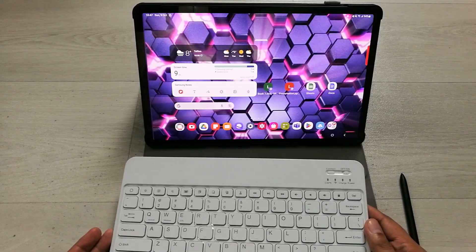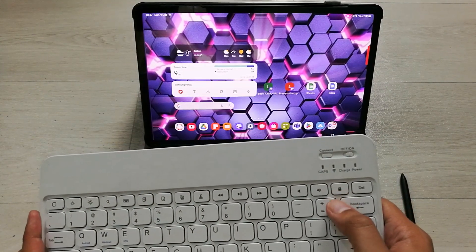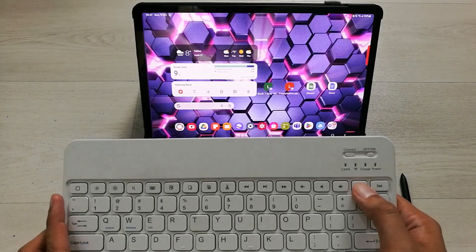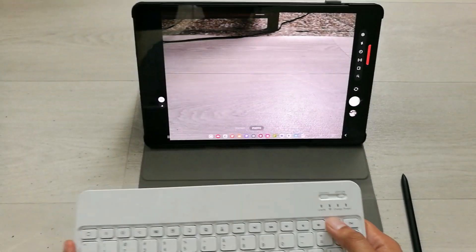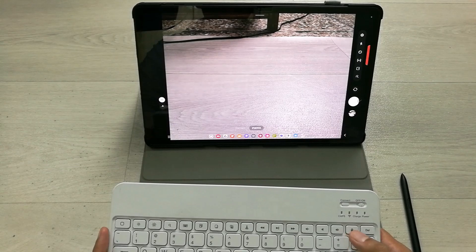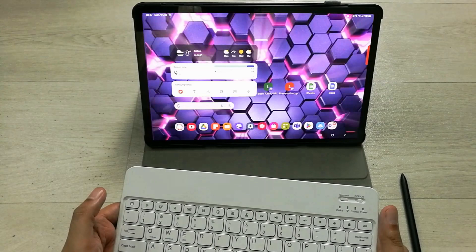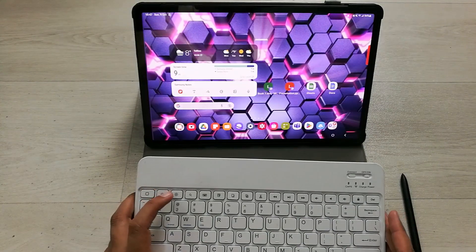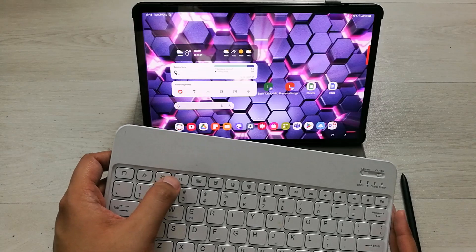The next tip is turning on the camera. If you press the Lock button two times quickly, the camera will turn on. I press it twice and you can see the camera is now open. You can take a picture, and press Escape to exit.